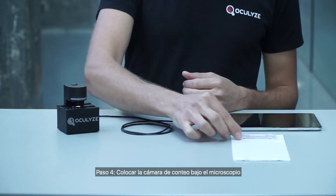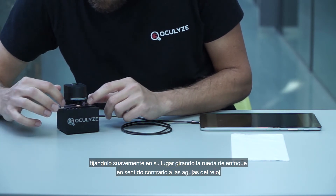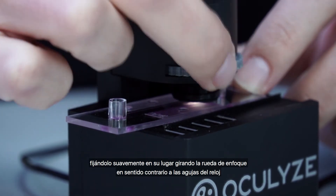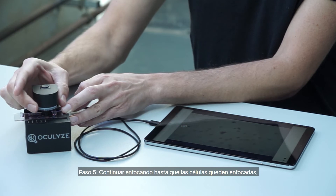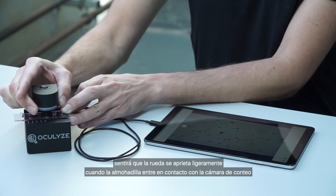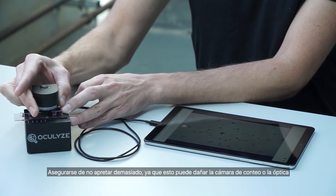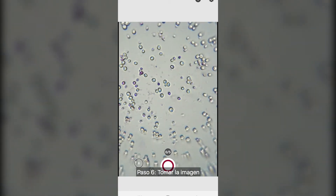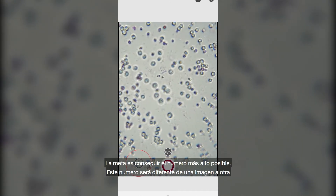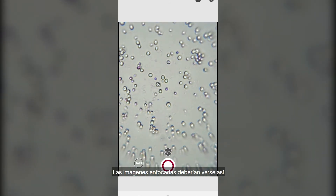Step 4: place the sample chamber under the microscope. Slide the sample chamber up to the first marking, lightly screwing it into place and turning the focusing wheel counterclockwise. Step 5: continue focusing until cells come into focus. You will feel the wheel tighten slightly as the pad comes into contact with the chamber. Be sure not to over-tighten as this can damage the chamber or the optics. Step 6: take the image. The sharpness indicator on the bottom left helps you to take optimally focused images. Aim for the highest number possible — this number will differ from image to image. Focused images should look like this.